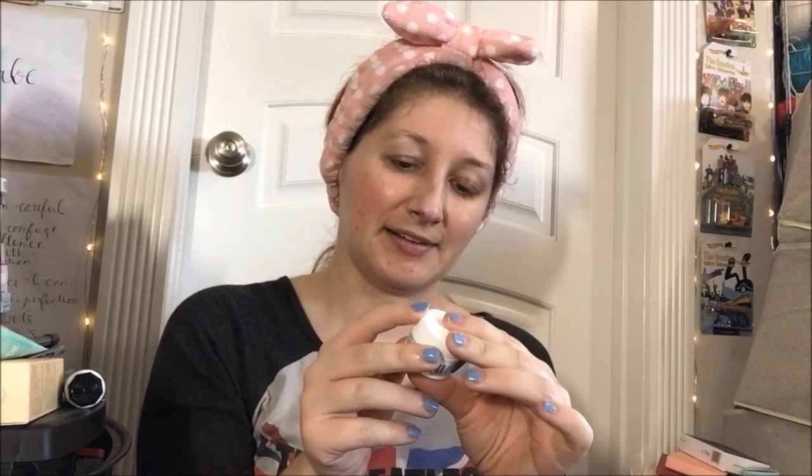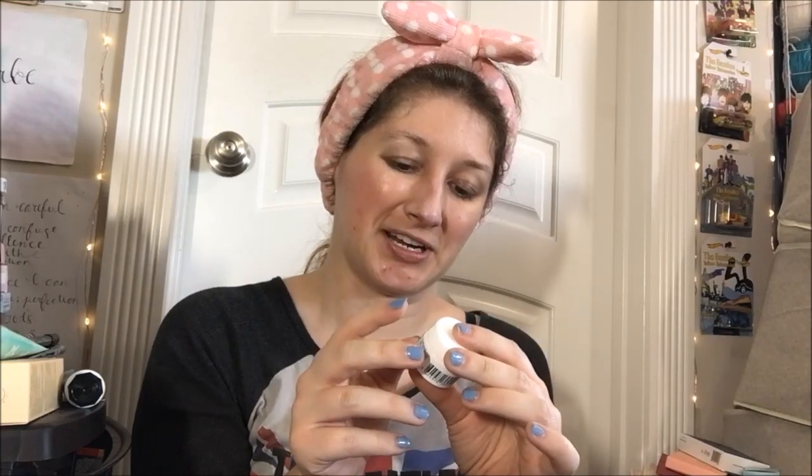Hey guys, and welcome back to another review. So today we're doing one for Kiehl's Ultra Facial Cream. No one make a joke out of that — I know I'm practically asking for somebody to with a name like that, but I didn't name this product. This is a 24-hour daily lightweight hydrating formula for healthy-looking skin with glacial glycoprotein. What is a glycoprotein? Your guess is as good as mine, but I got it in some beauty box, so we're gonna use it.